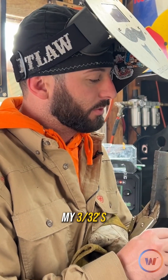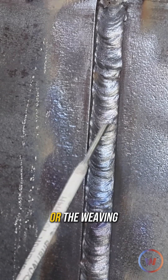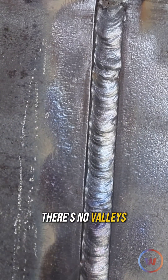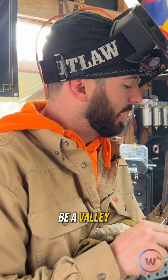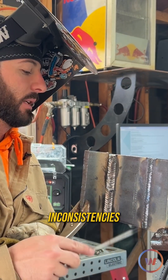This is the biggest thing I want to point out: when I do these weaves with my 3/32s — and even what I try to do with my eighths — that weave is so tight you don't even see the motion or the weaving. There are no valleys in between those passes. It could not be a valley, whereas with big wide weaves, when we take those big steps, we leave those little bits of space and inconsistencies.